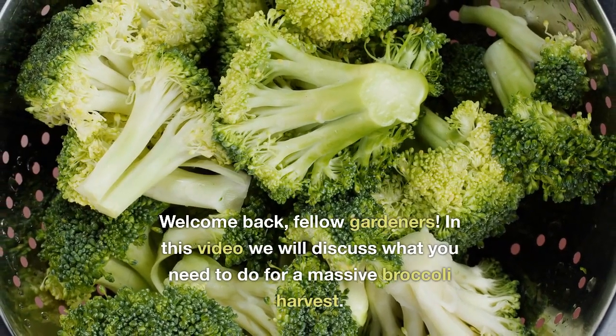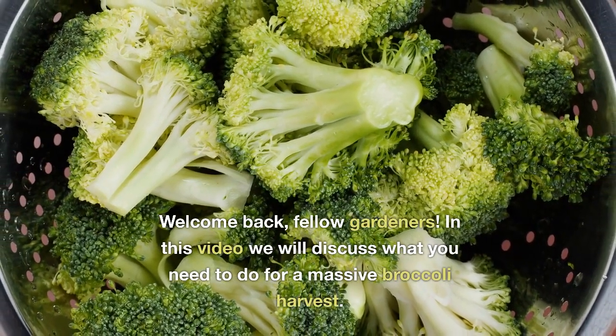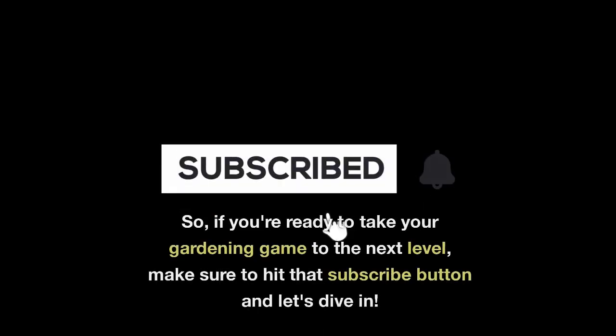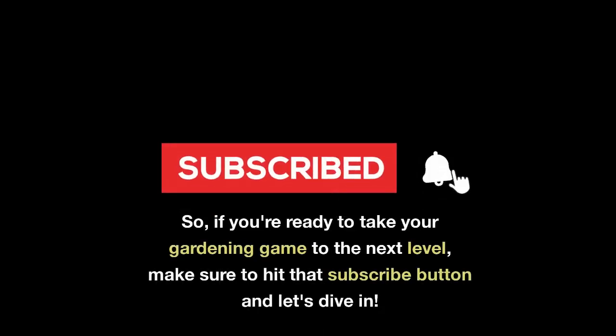Welcome back fellow gardeners. In this video we will discuss what you need to do for a massive broccoli harvest. If you're ready to take your gardening game to the next level, make sure to hit that subscribe button and let's dive in.